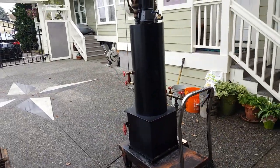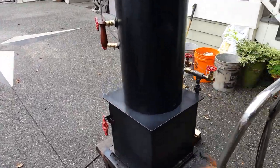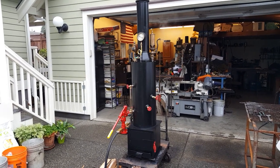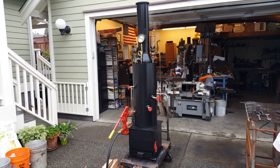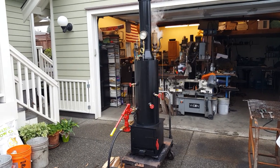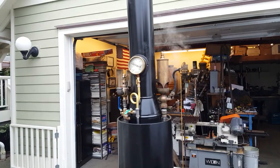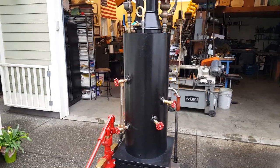I might build another one someday, but there just isn't enough call for it. So give me a call — my number is 206-948-0770. I'm on Discover Live Steam, eBay, and Etsy. The bottom to the top of it is 76 inches. That's about it. My name is Michael Hasel.